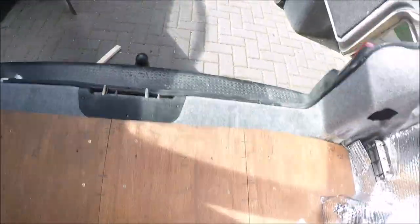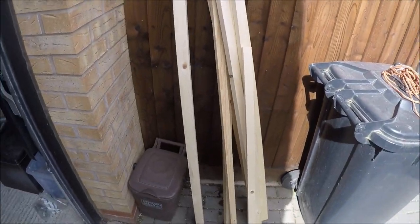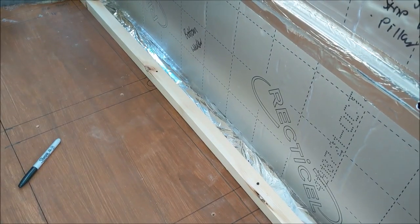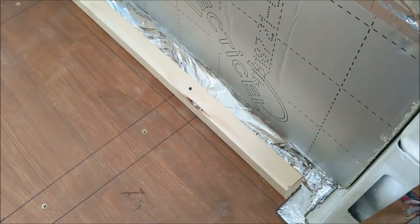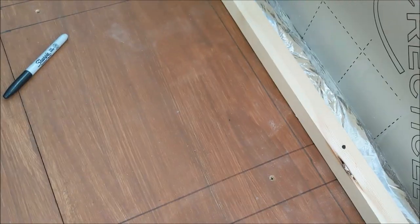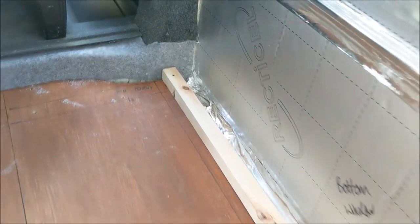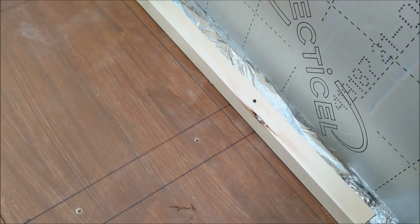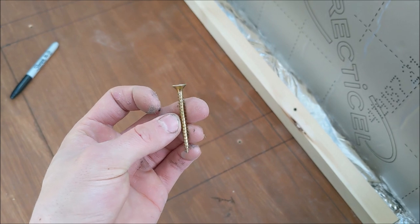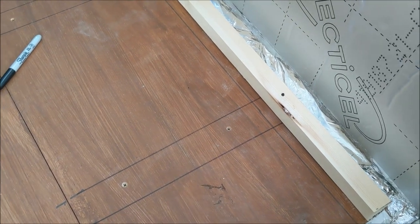I have some wood here so I'll find an appropriate piece from my stock. This is a supporting piece that's going to support the bottom of the wall. I've marked out roughly where the battens are and where I'm going to screw in. The wood is 30mm thick, the floor is 9mm, and the battens are 25mm, so I've got these 50mm screws which will go through the wooden support, through the floor, and dig into the batten a little bit as well. That is going to get screwed down now.